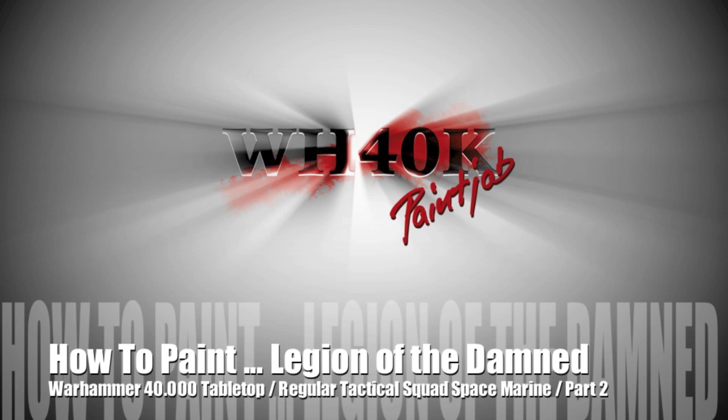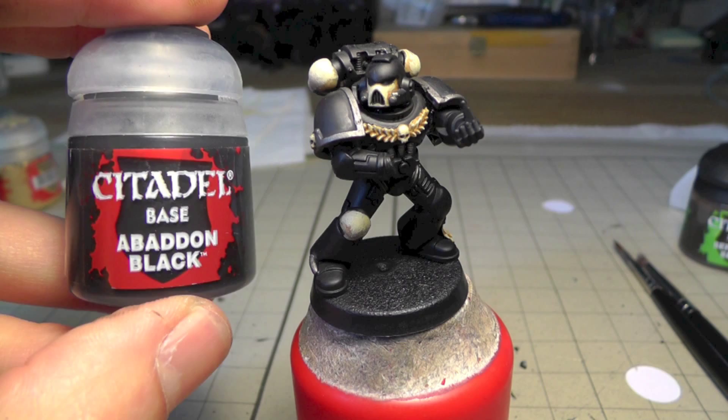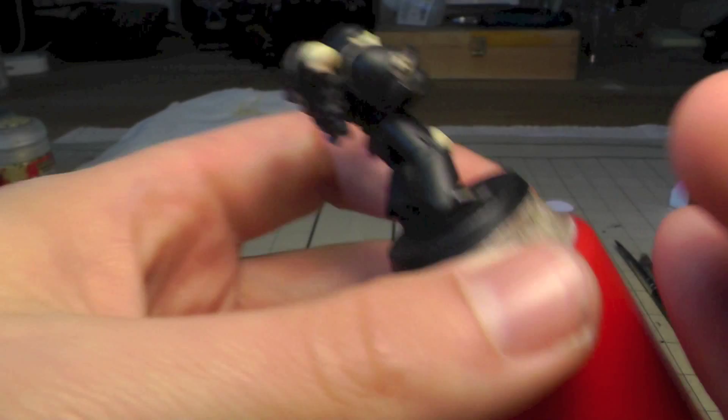Hello guys and welcome back to my Legion of the Damned tutorial. This is part two and we're going to continue with painting the faces of the skulls. For this reason I needed a blank and I started to make a mistake.